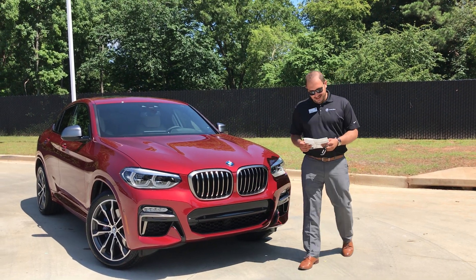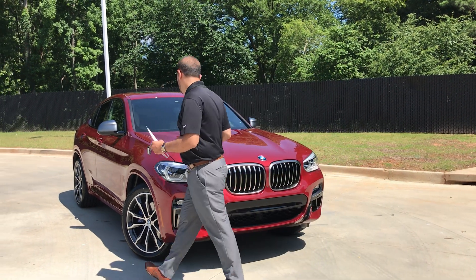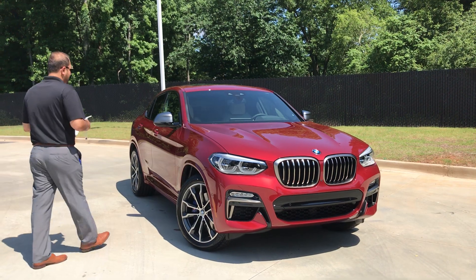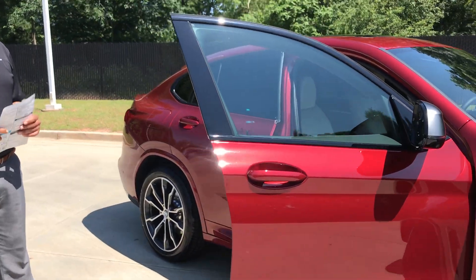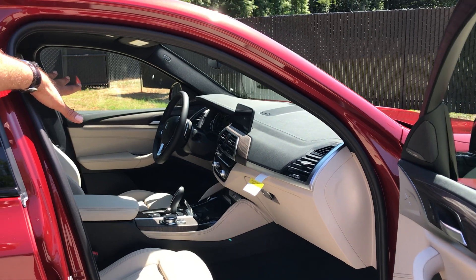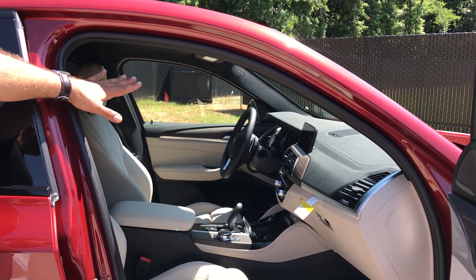The new Flamenco Red X4 is a brand new car with a new design — the whole body style changed. We have a different interior as well. This one is an M40i, so it has an inline-six BMW engine. The whole interior design changed and is kind of similar to the new X3 and the upcoming new X5.